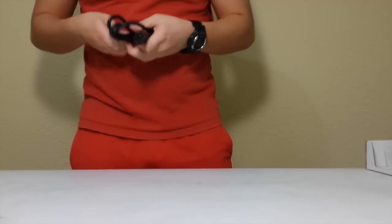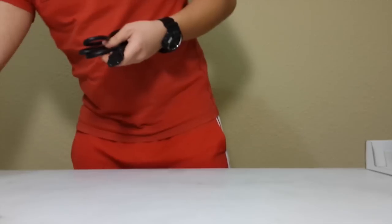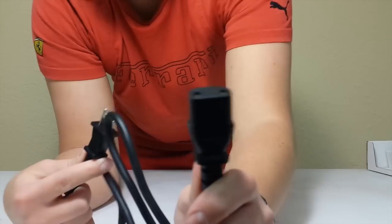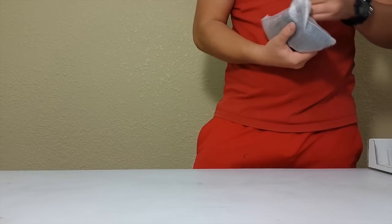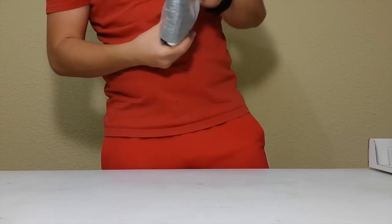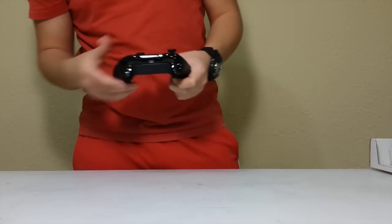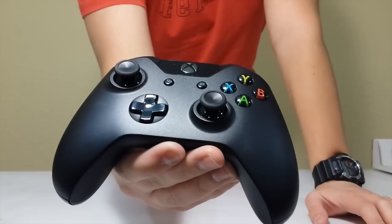Let me just take these little things off. You plug this into the wall and you plug this into the power brick. Now, the new redesigned Xbox controller. Looks like they give you some batteries — looks like they're Duracell. That's a nice bonus. Very nice.